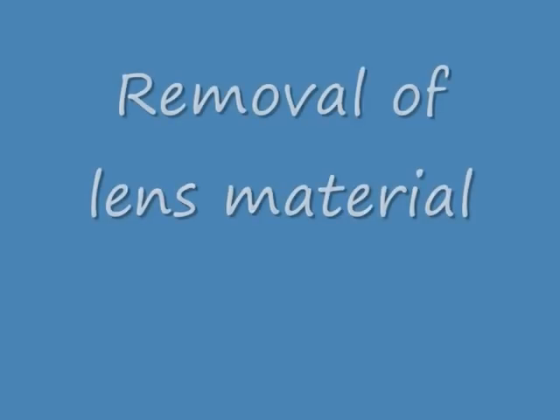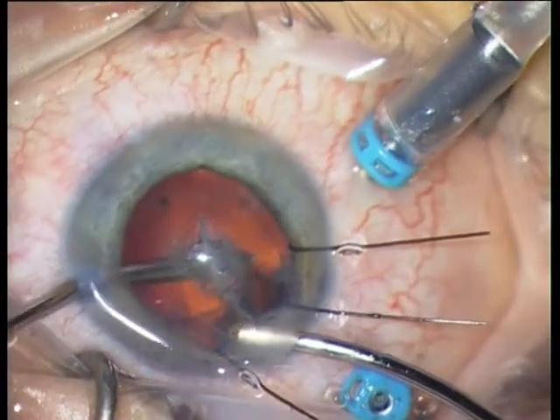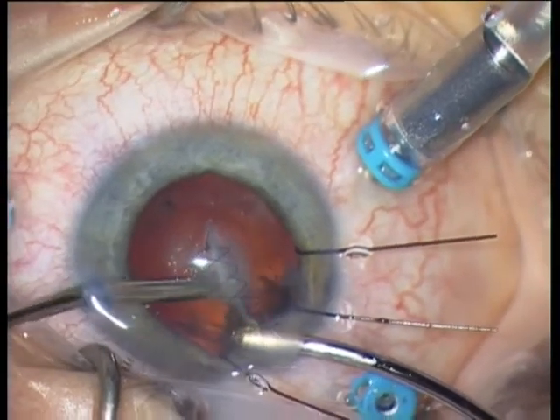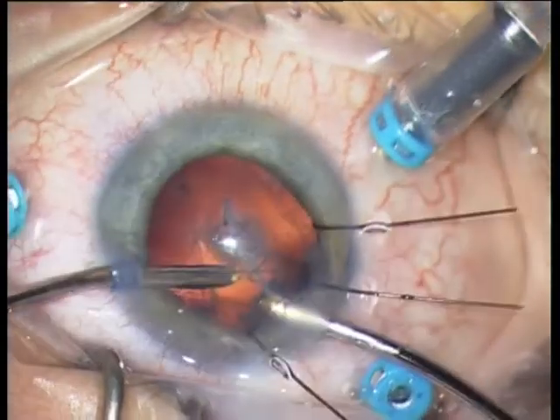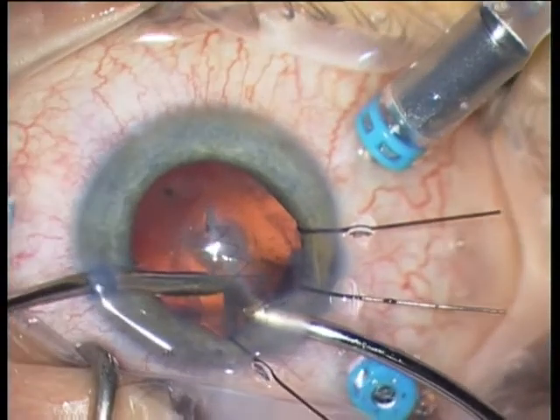It looks pretty quiet. I am removing here cortex material from the lens, and also with irrigation and aspiration from the limbus. It is very important to preserve the anterior capsule in order to be able to perform a sulcus implantation of the IOL.